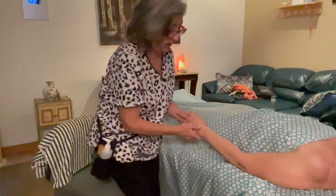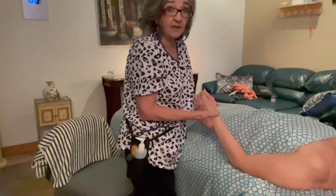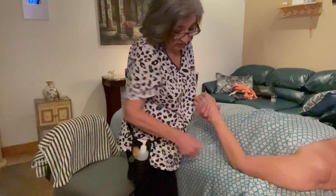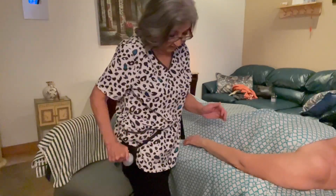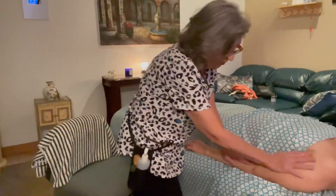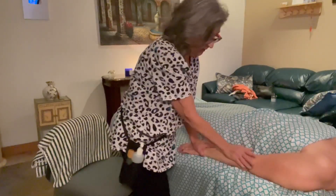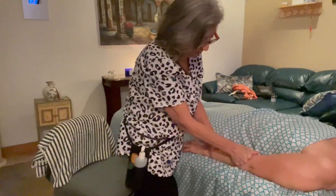I'm going to stand up now. You want to shorten or relax the muscle, so you could do some gliding. After you do your dry work, you do some oil. You can do some palm over palm effleurage.